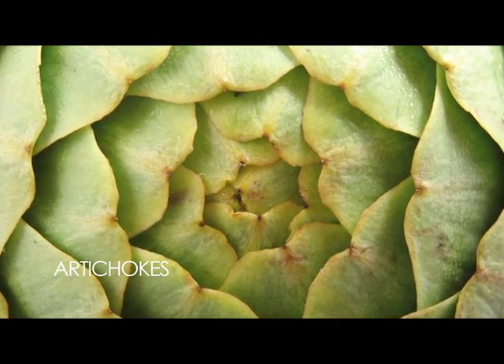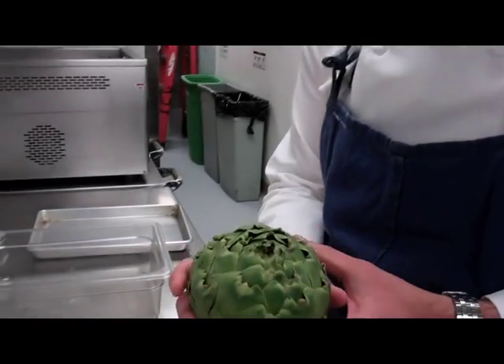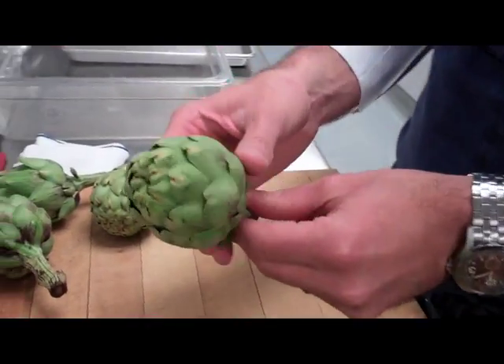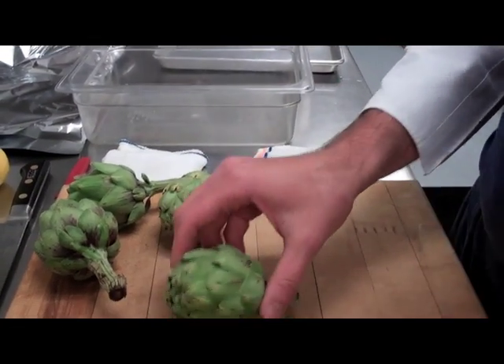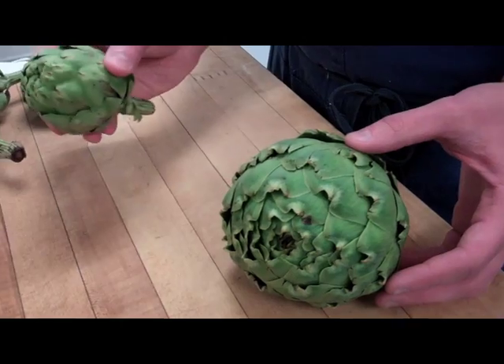Today let's talk about artichokes — cleaning and cooking them. There are many ways to prepare an artichoke. I'll show you a couple of different methods we use here at the restaurant. We have two different kinds: these are the large globe artichokes, and these are the smaller version, baby artichokes. They come in all sorts of sizes, ranging from a little bit larger than this to smaller than this.